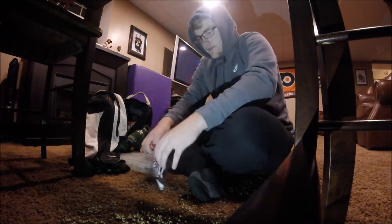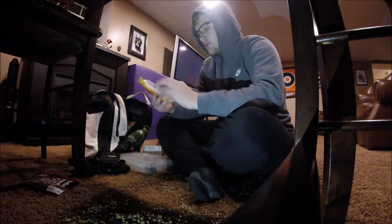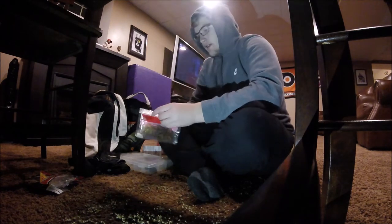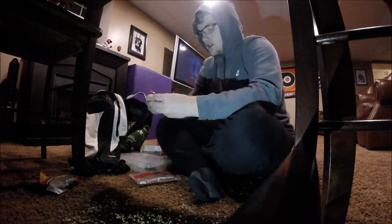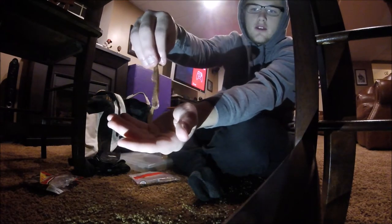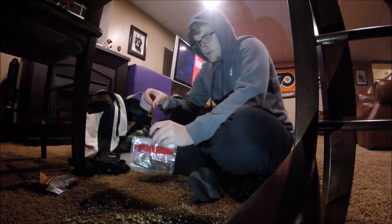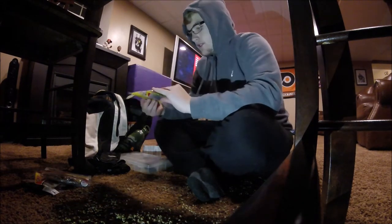And then I have these swim baits — Power Bait swim baits. Then we have some Zoom six inch lizards in pumpkin chartreuse. I haven't caught one on these yet, but I want to really bad because apparently if you catch one on one of these it's going to be big.